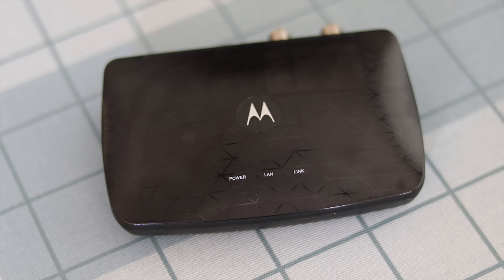There I came upon MoCA, which boasted one gigabit per second internet speed without having to install new wires, all for around a hundred bucks. To say I was intrigued would be an understatement.